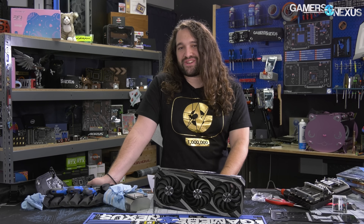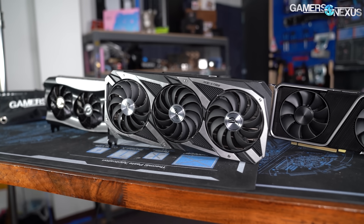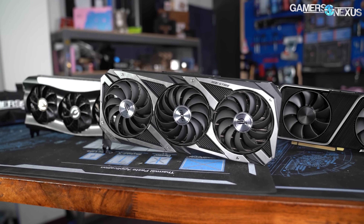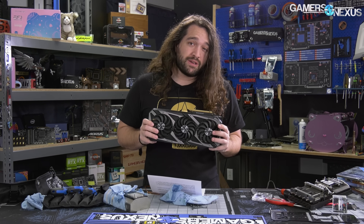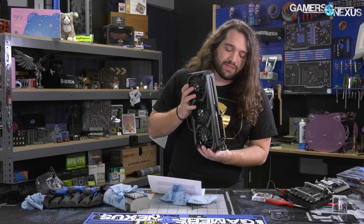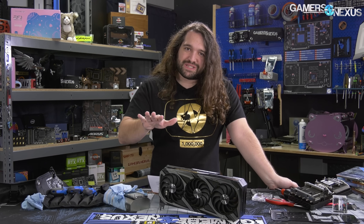However, at $600 — $100 over MSRP and $100 below the 3080 — and somewhat nearby where the 6800 XTs are supposed to start, it gets kind of difficult to justify something like an ASUS Strix in a 3070 class of hardware. But we're still going to review this because it's still an interesting piece of hardware, and the quality is there. Just the value is a bit more nebulous.